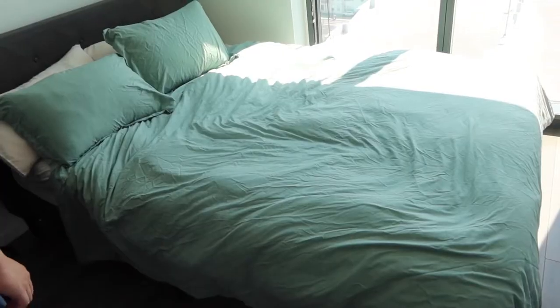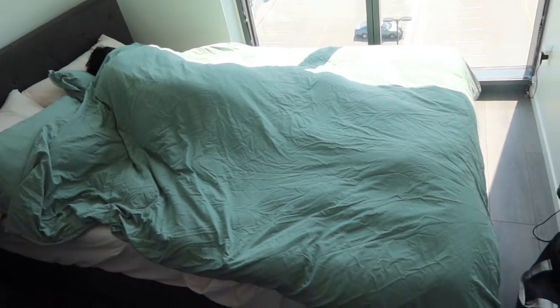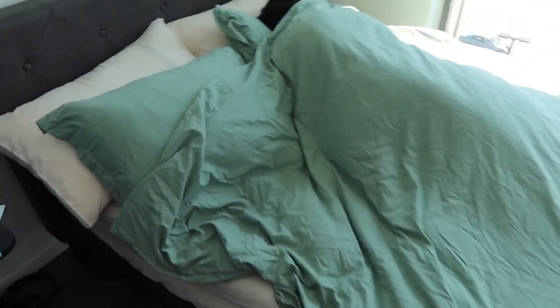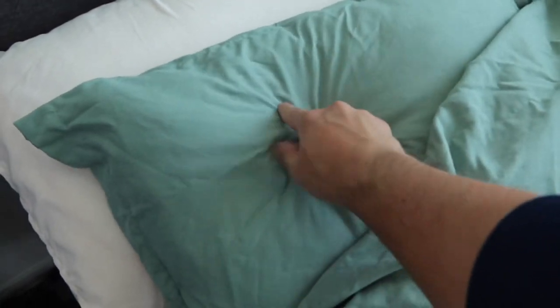Right now there are still some wrinkles, but those will go away over time. This is what the product looks like once fully set up — it definitely looks pretty nice. The pillows feel really nice too, really soft, though not as soft as silk, but definitely pretty soft for the material they use.